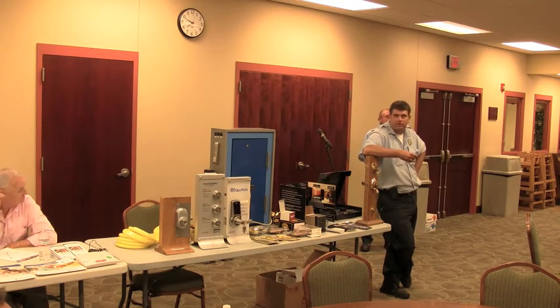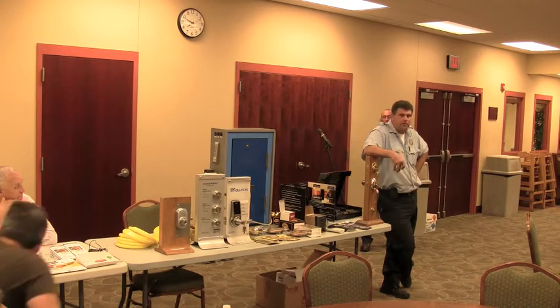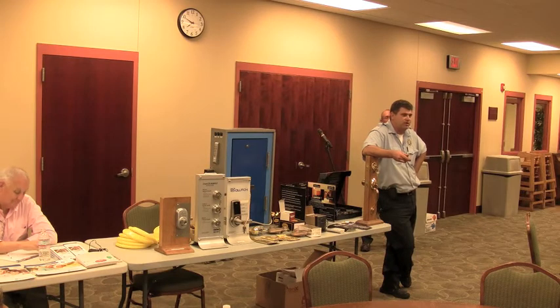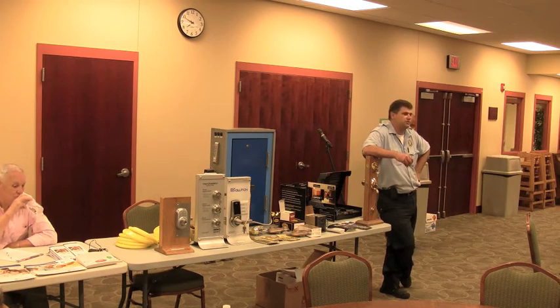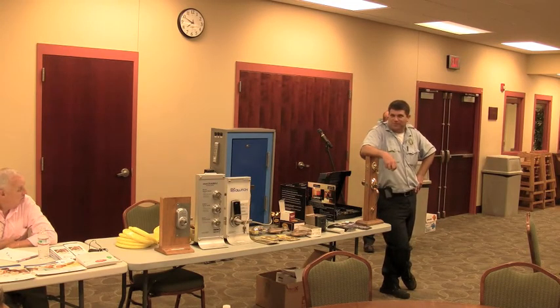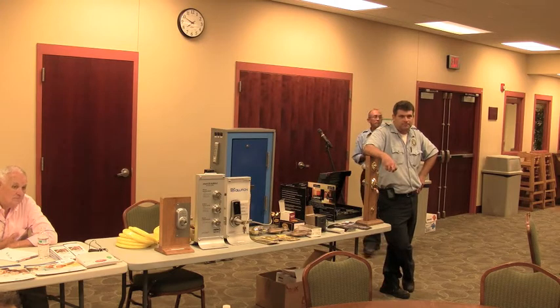My next door neighbor on the right side of me got broken into. They came in through a window — unfortunately he left it open. They climbed up on top of his air conditioner unit and pried it open the rest of the way, trashed his house, and walked right out through his front door because he didn't have a key-on-key deadbolt. Window air conditioners — do you have any type of lock for window air conditioners? They've been breaking into houses by pulling the unit out and going right through the window.